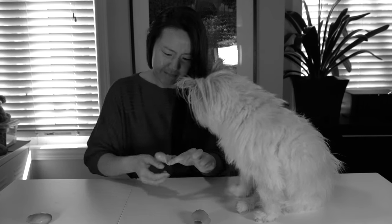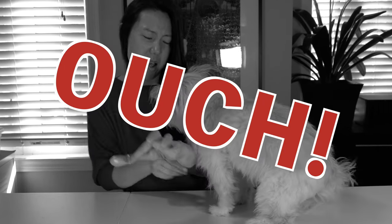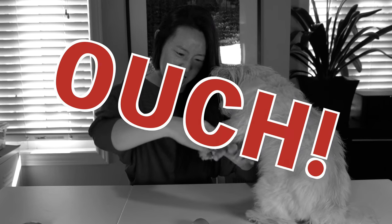Have you had a hard time putting on the balloon shoes? Ouch! Have you and your dog gotten frustrated? Ouch! It's impossible!